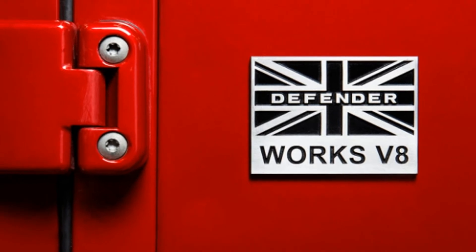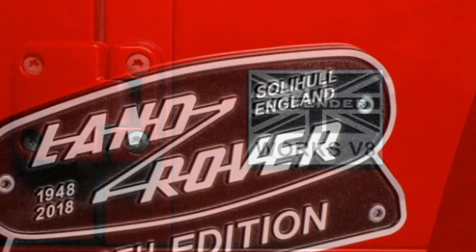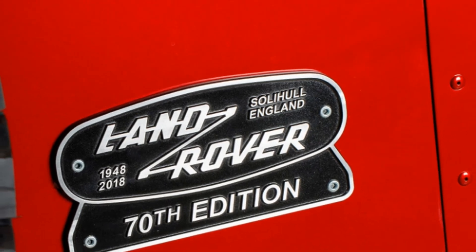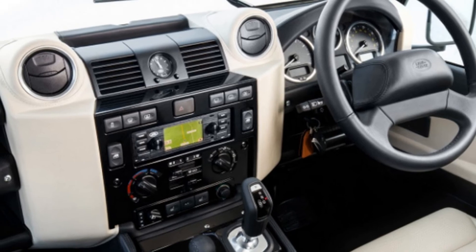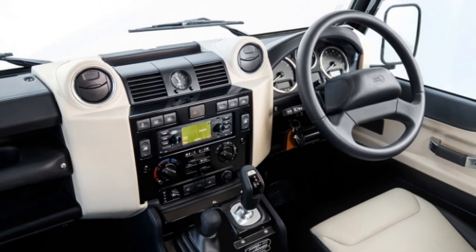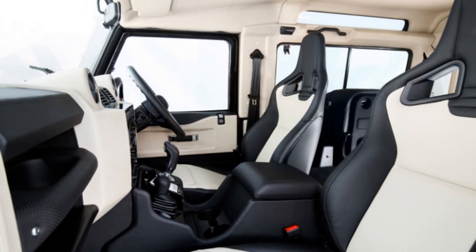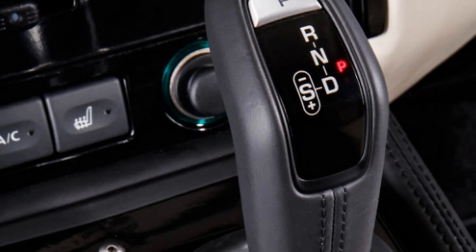Inside, practically every surface is wrapped in leather, including the headliner. The Defender 70th Edition will be available in both the 2-door 90 model and the 4-door 110 model, and Land Rover will only build 150 total. The SUV commands a high price, starting at £150,000 for the base 90 model, which works out to roughly $207,000 at current exchange rates. Choosing options or the larger 110 model will undoubtedly push the price higher.